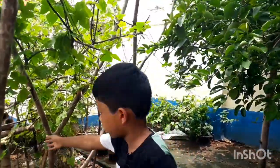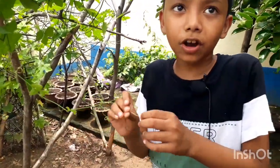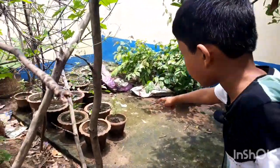And what are these things? Tell me in the comments below. And yeah, there are also many plants right here.